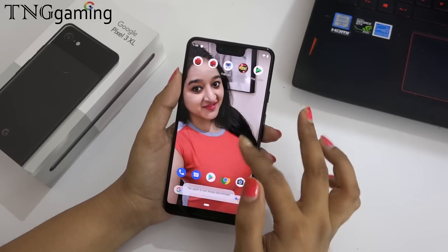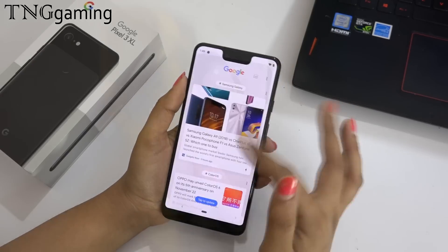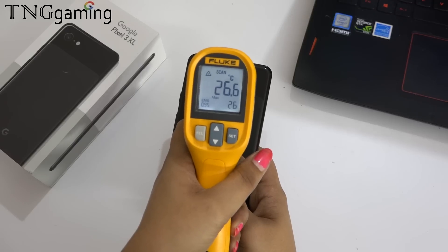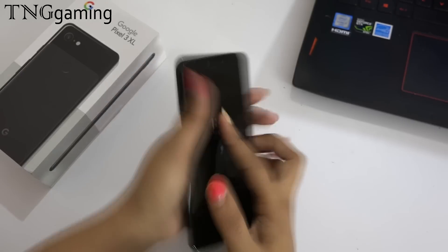Now let's see how its real life performance comes. At this time, our battery percentage is 100% and if we take the temperature of the device, it is 26.5 degrees. So let's start our gaming review.